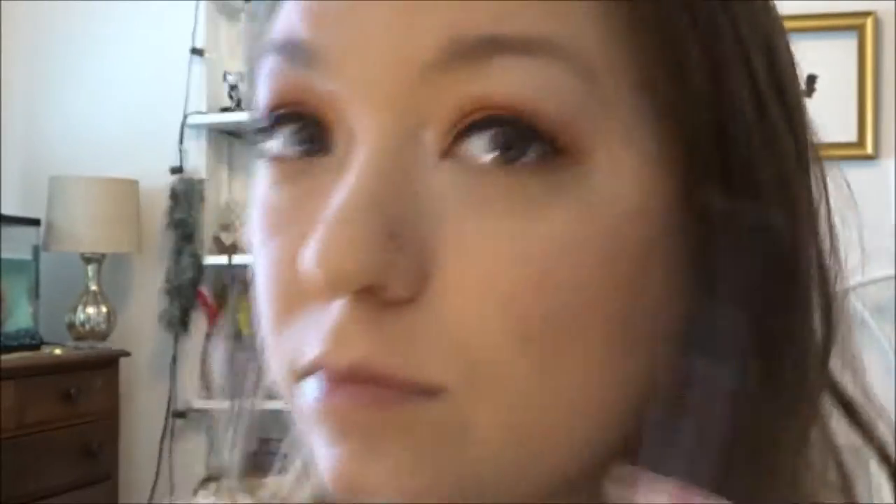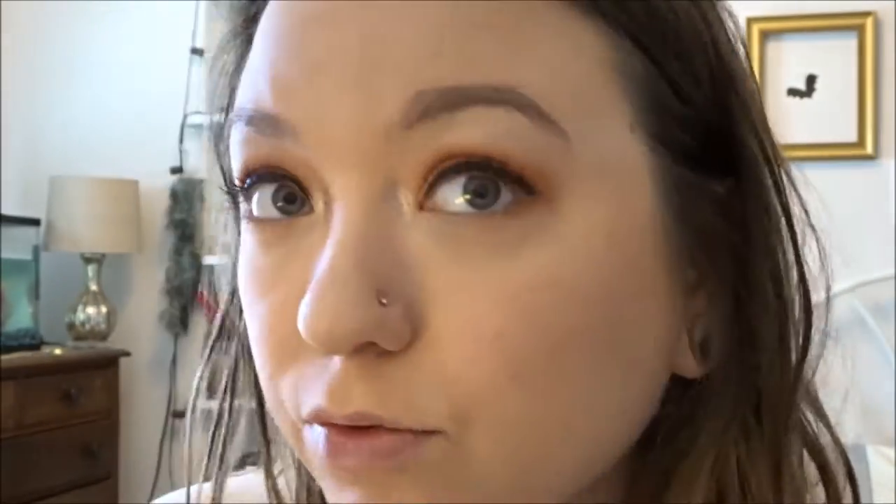Okay, now brows. I'm going to be going in with my Anastasia Brow Wiz, as per usual. Okay, not a good brow day I guess. I'm going in with the Anastasia clear brow gel.